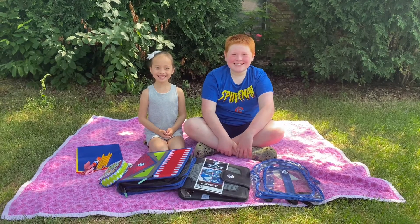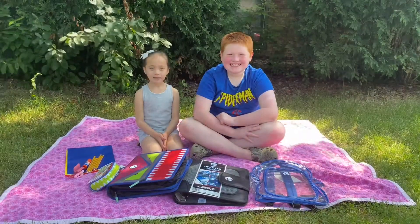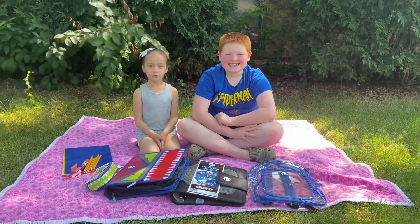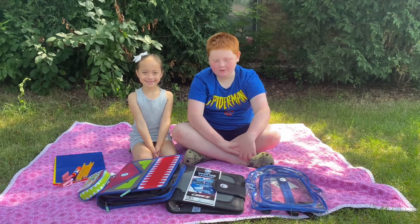Hey everybody, Mei-Ling here and today I'm with my Bubba Payton. Hi. We're still enjoying our summer, but it's time to get ready for Back to School. So today, we're going to show you our favorite products from Case-It.